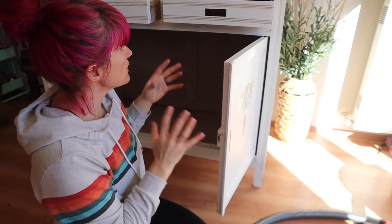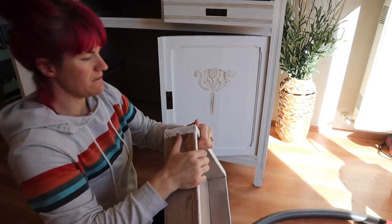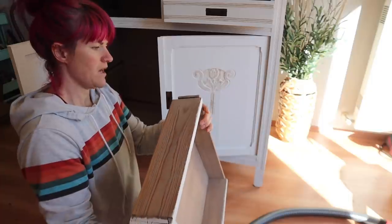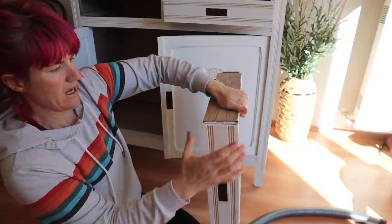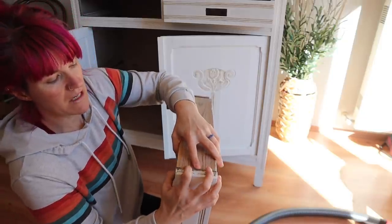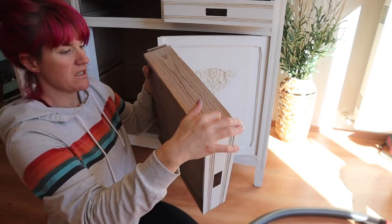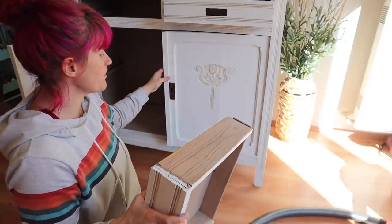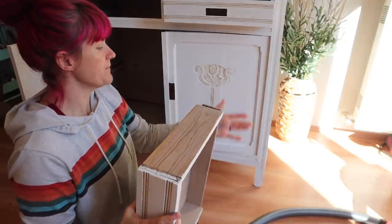Alright everybody, I have totally cleaned this piece. Before we go in and sand it or do anything, I want to do some repairs. When I was cleaning this, a piece popped out right here. So I'm going to fix this drawer and make sure that the other drawer is good. There's a gap right here, so we're going to glue this and go through and make any repairs that need to be done — nothing super major because again this piece is really old, but I just want to make sure that these drawers are good.